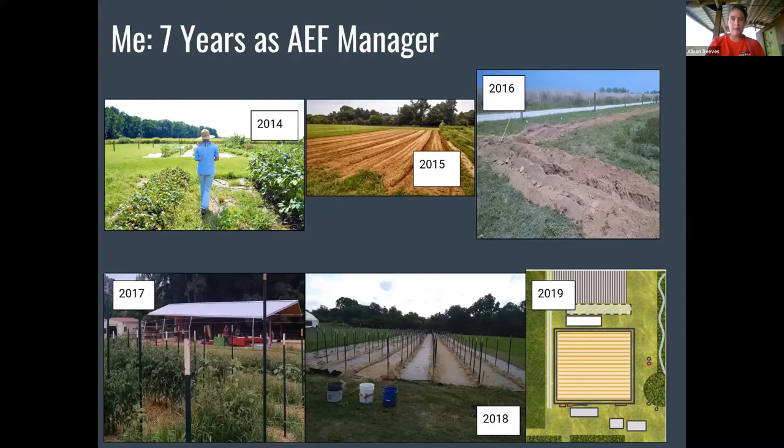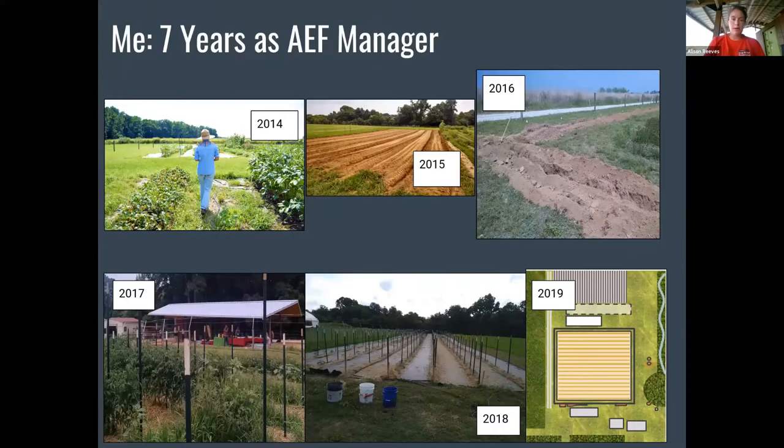The Agroecology Farm's mission is to promote agroecology and sustainable food systems by providing a diversity of hands-on learning opportunities for NC State and the surrounding urban community. Agroecology to me is the ability to look at things as systems — thinking about the larger system of the farm and how the farm is interacting with the existing ecosystem, how the farm is able to impact that, and how that is impacting us.